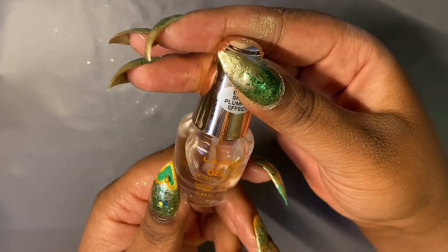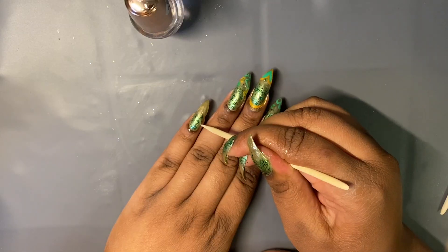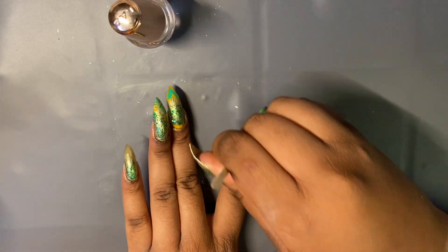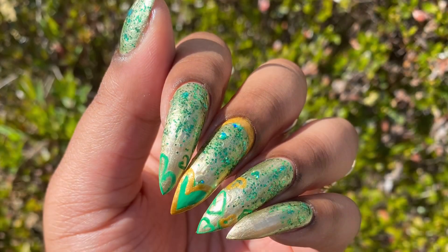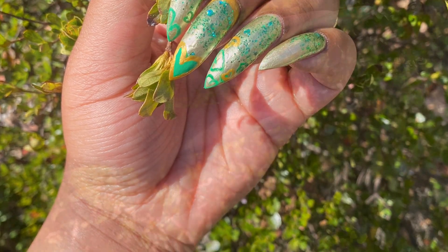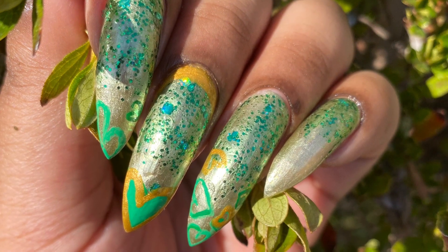Now we're going to do top coat. I've had some trial and error with these new LA Colors top coats, and I can safely say this is my favorite top coat — the Gel Shine Top Coat by LA Colors. And then we have it. Here are my swatch photos — so beautiful. You can really see all the character of this design in the sunlight, so I'm not mad at it at all.